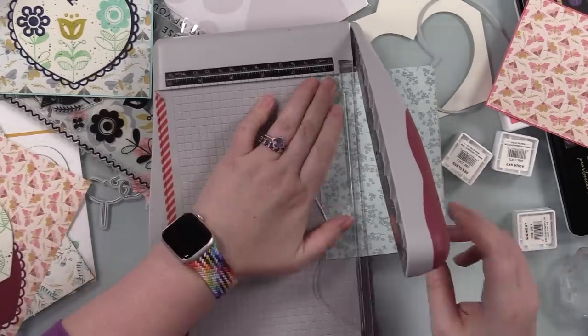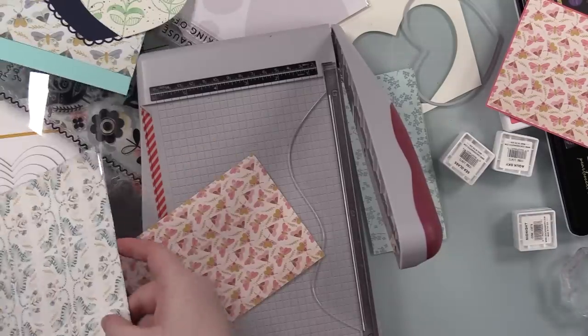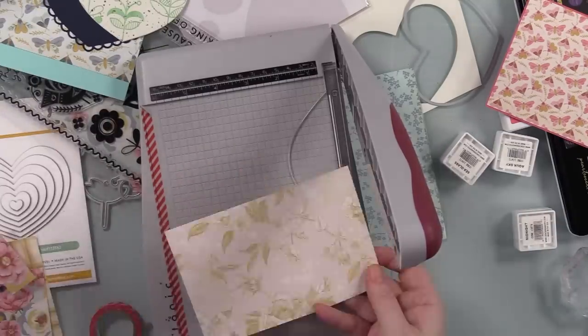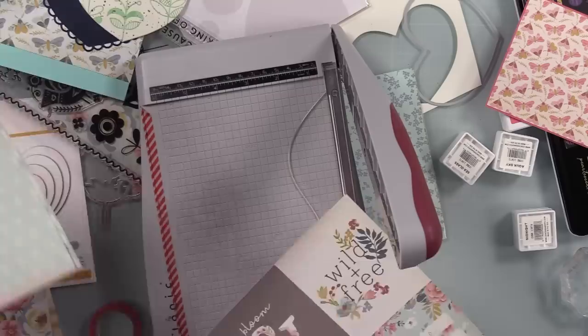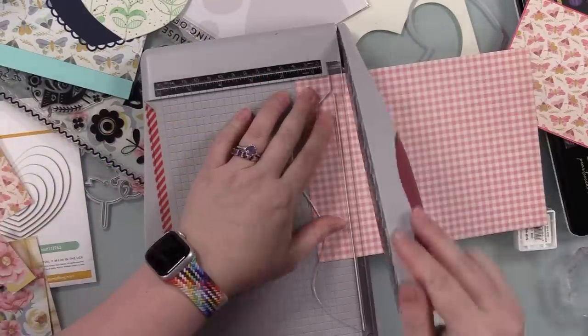It's funny how I'll go back and forth with things I used to do all the time. Like, I used to pretty much put pattern paper on every single card — every single card had ribbon, eyelets, brads. Eyelets and brads I haven't used in, I cannot even remember how long.